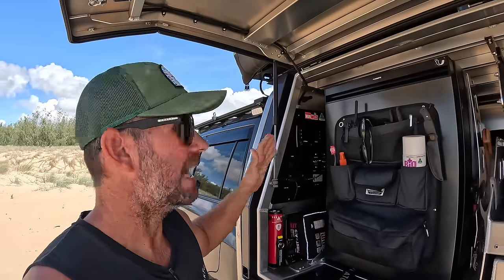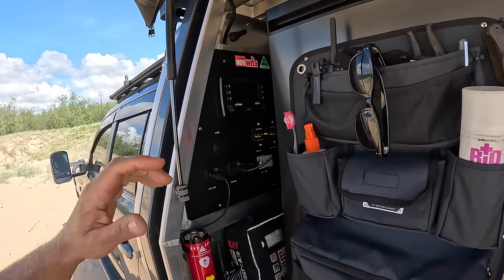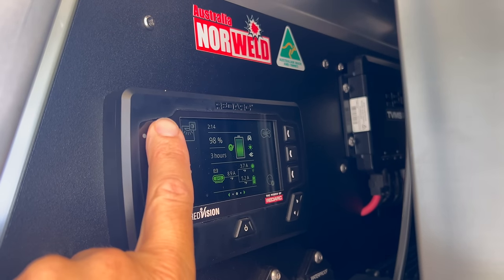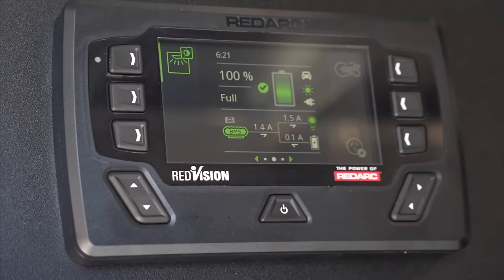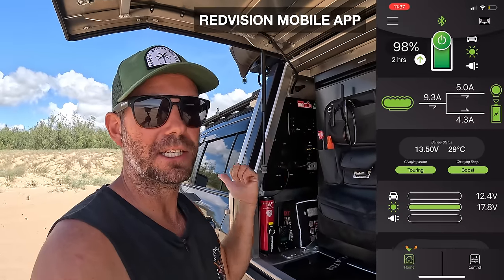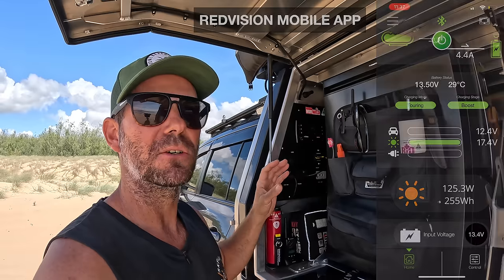In beside the fridge is where all the battery management stuff lives. First up we have the Red Vision monitor which controls all our switching - you can turn your 240 volt inverter on, your lights, and your air compressor. It tells you your state of charge, what your battery level's at, how much solar or DC charge is coming in from the car, how much power you're using, and time to empty. Really good to know when you're out and about - whether you need to go for a drive to charge up, park in the sun, or stop using your inverter.